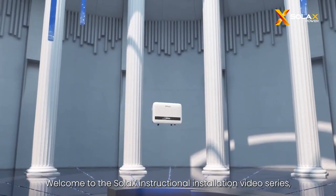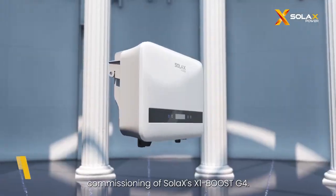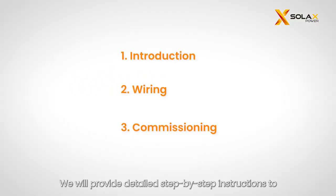Welcome to the Solax instructional installation video series. We will guide you through the installation and commissioning of the Solax X1 Boost G4, providing detailed step-by-step instructions to ensure a successful installation and commissioning.